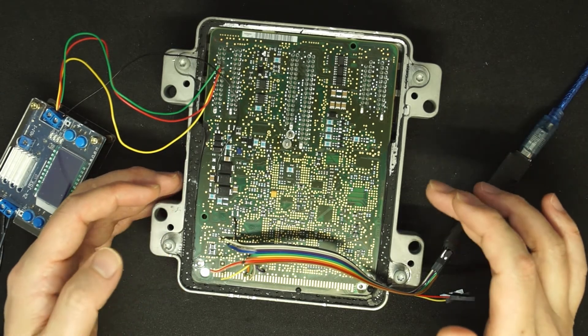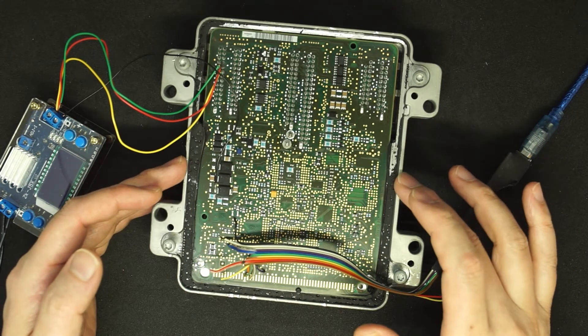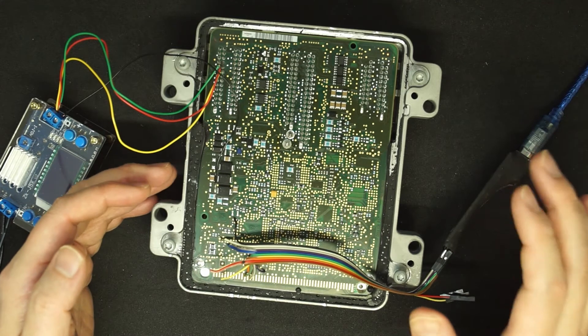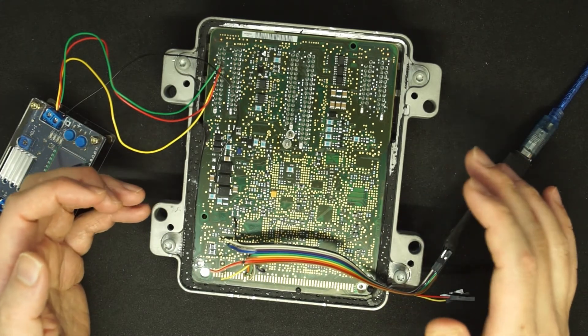With the slow programming mode, the programming time for this ECU takes about 2 minutes, as shown in the previous video. But in this video, we can see it's about 15 seconds programming.